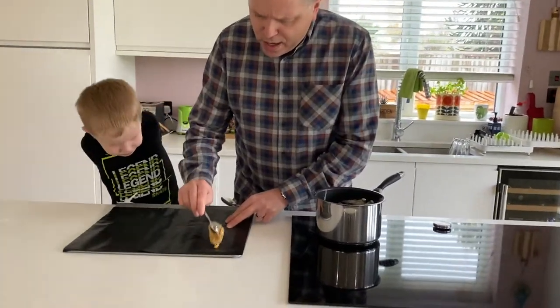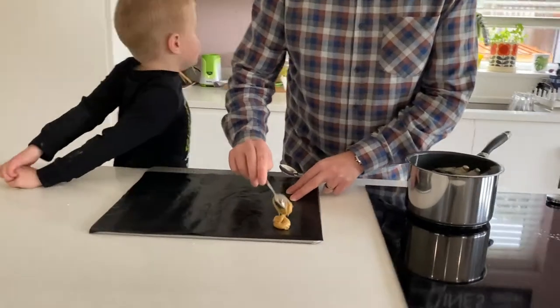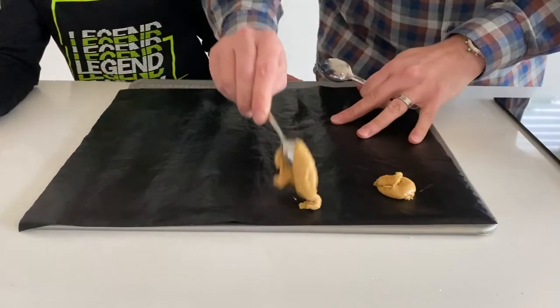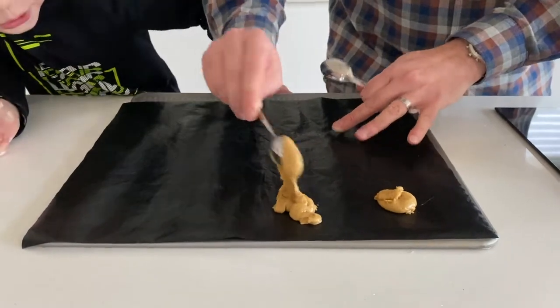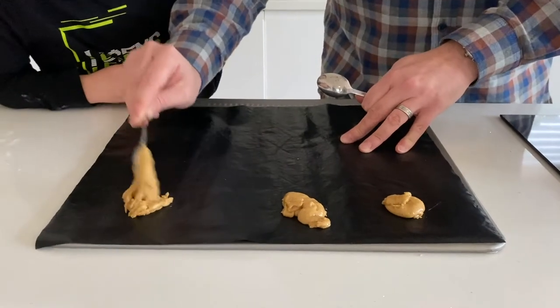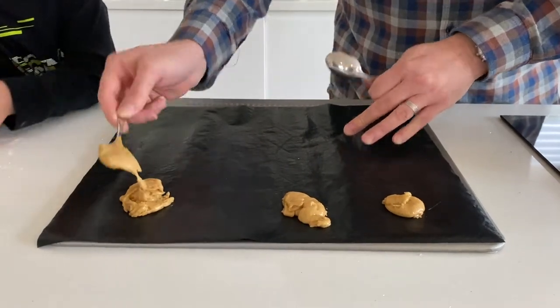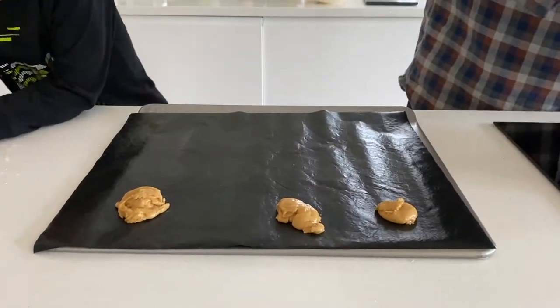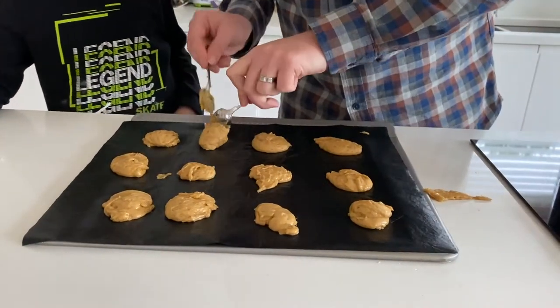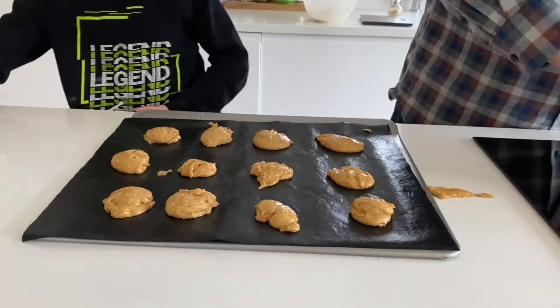So what we're doing here now is you're getting a big fat lump on your teaspoon and we're going to do 12 cookies. So can you help me count 12, Jack? One. Two. Three. That one's a bit small — they're very forgiving once they're in the oven. Now you've finished counting, have you? Because you didn't miss that one there.